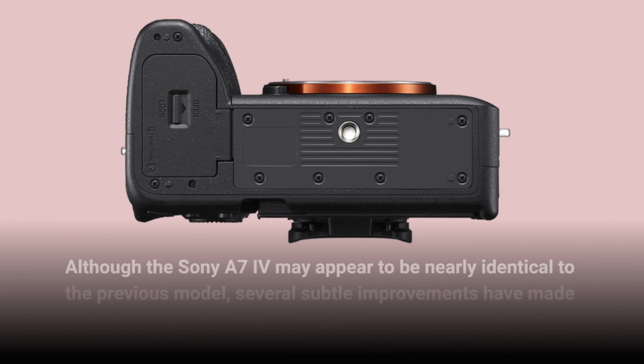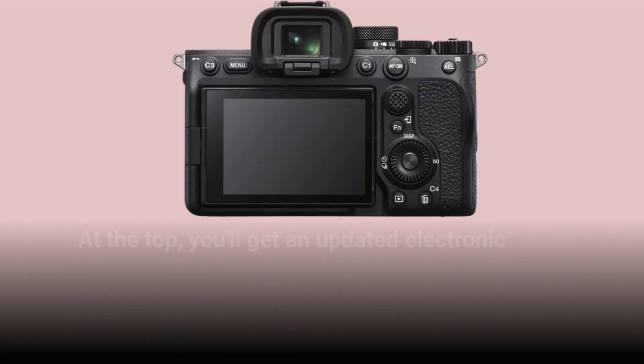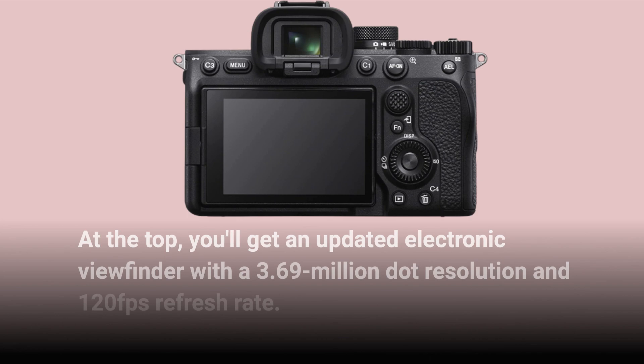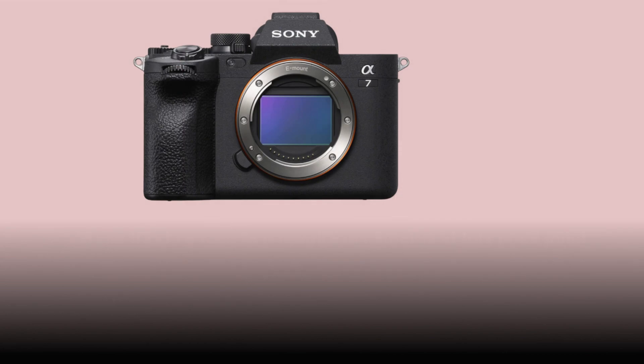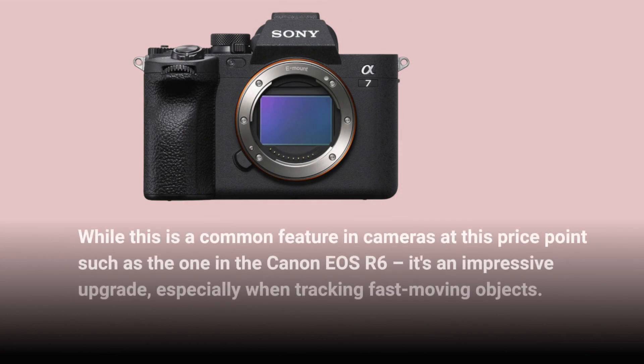Although the Sony A7IV may appear to be nearly identical to the previous model, several subtle improvements have made it an even more pleasurable camera experience. At the top, you'll get an updated electronic viewfinder with a 3.69 million dot resolution and 120fps refresh rate. While this is a common feature in cameras at this price point such as the Canon EOS R6, it's an impressive upgrade, especially when tracking fast-moving objects.